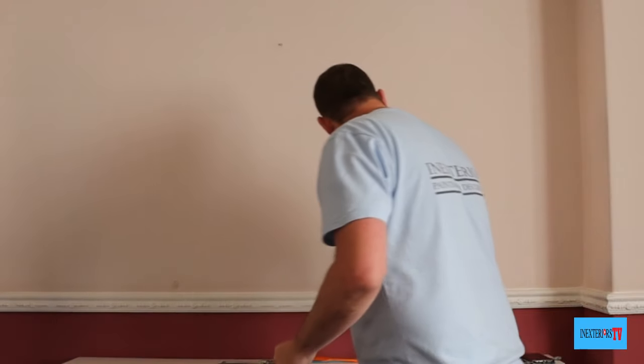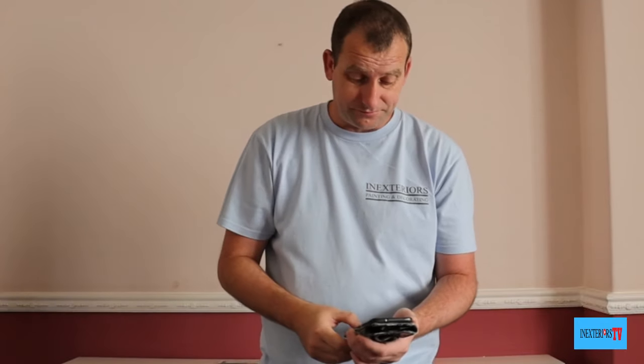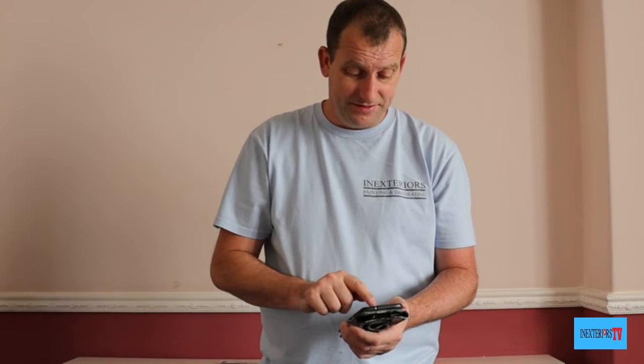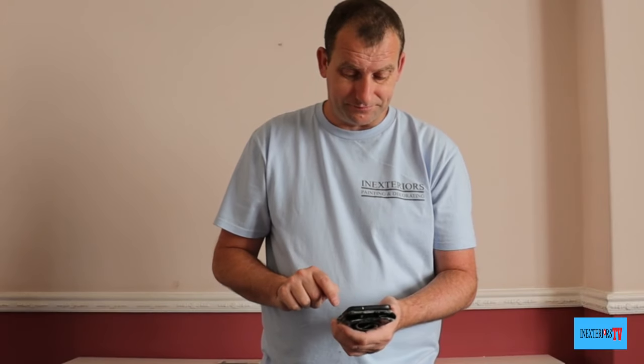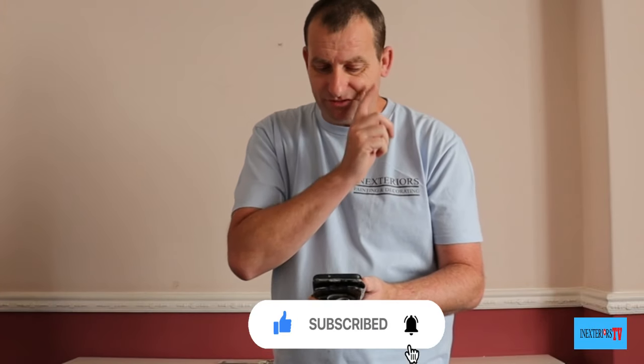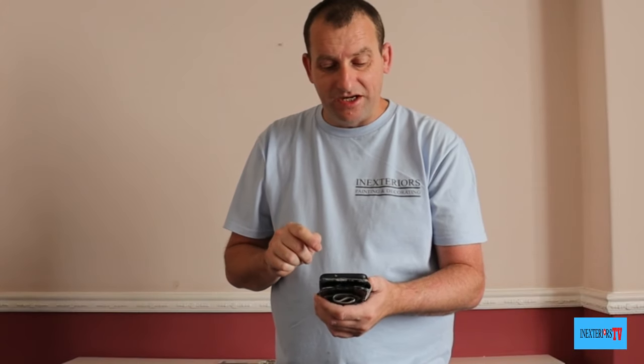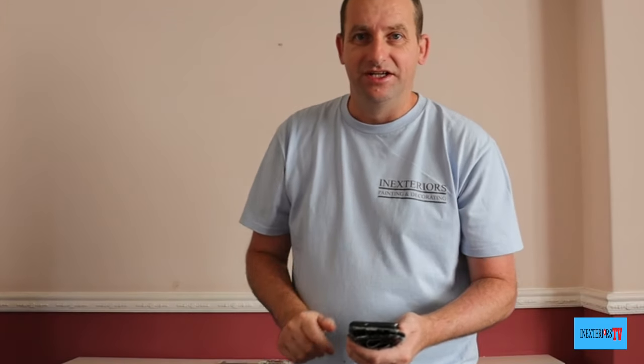I'm going to read a comment from Orbital Forest. They engage with the channel loads, which I really appreciate, so thank you Orbital Forest — and I'm crediting you with this video. The comment says: 'A small silicone spatula is better than filling knives for mixing, Stephen, as filling knives scratch the inside of the bowl and don't clean out as well, whereas a silicone spatula doesn't.' I read that and thought, they're right.